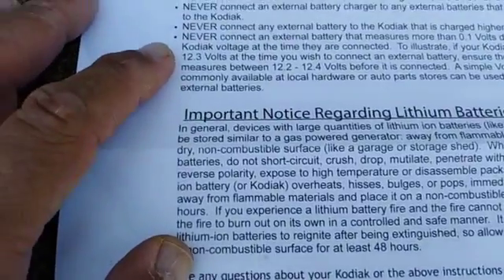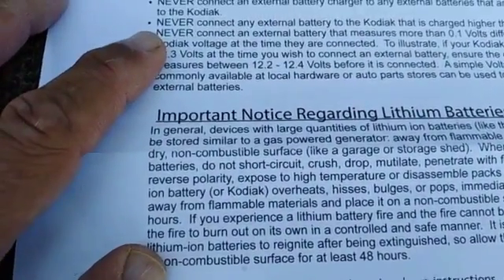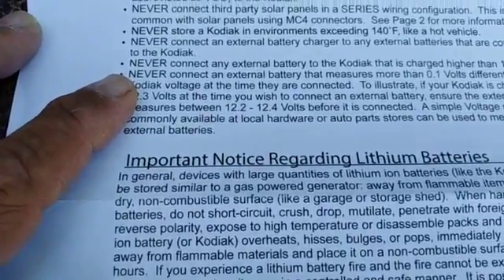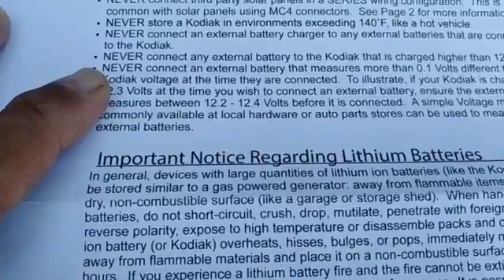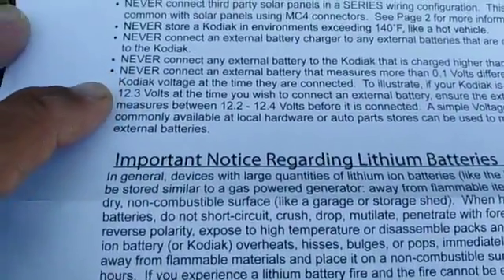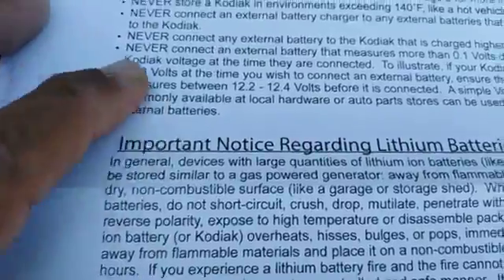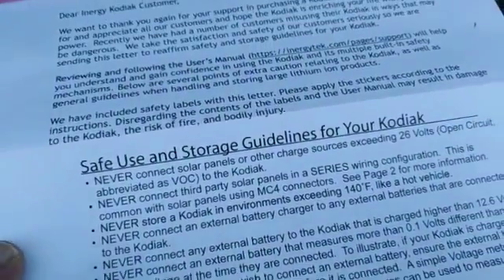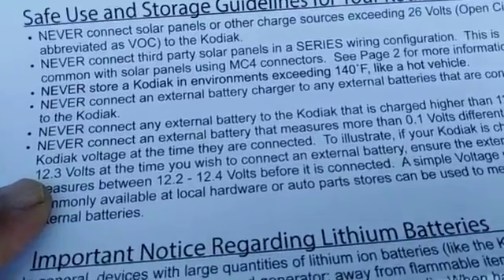It also says never connect an external battery that measures more than 0.1 volt difference from the Kodiak voltage at the time they are connected, and it gives an example of how to apply that 0.1 volt rule.